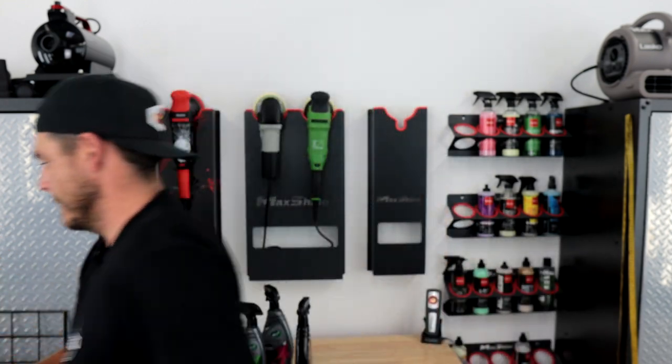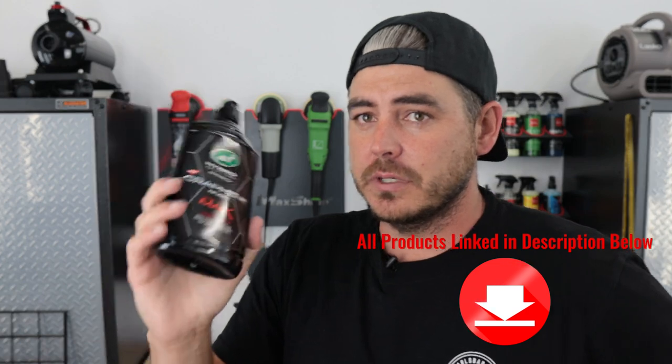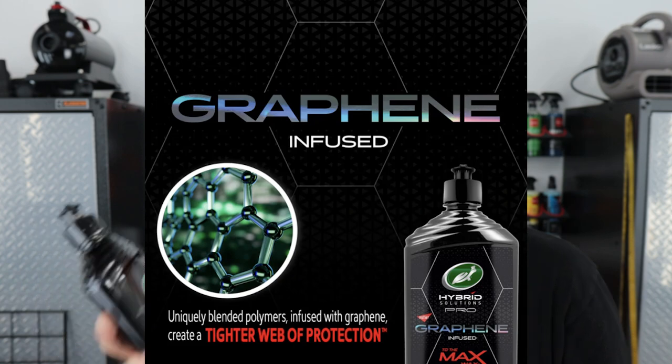I did a video recently about the different ceramic wax products out there, and the Turtle Wax product really surprised me. The Hybrid Solutions Pro Graphene-Infused ceramic wax — it went on very, very well, was super slick, did a great job. It performed better than I honestly expected it to, and that made me really interested in the whole Hybrid Solutions lineup from Turtle Wax.